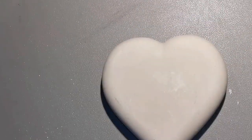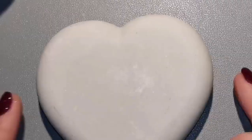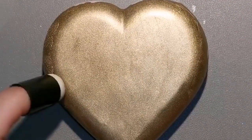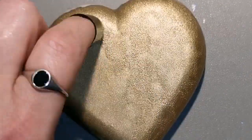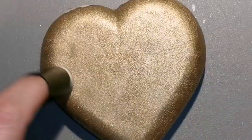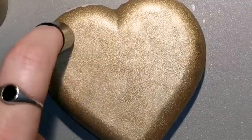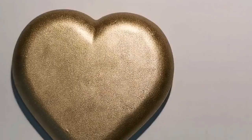Hello everybody! I'm going to be using a heart-shaped stone today from the molds from Happy Dotting Company on Etsy. I've painted it gold because I'm going to do the crackle effect. You guys have seen me do this before, and if you haven't, check the description of this video — I've put a couple tutorials in there. I'm making sure there's a nice solid coat of gold paint on this.